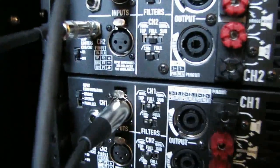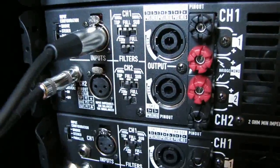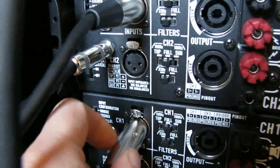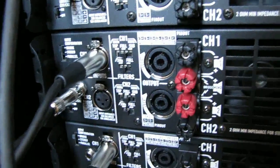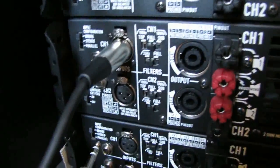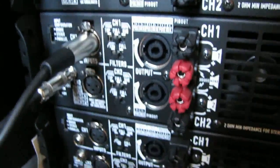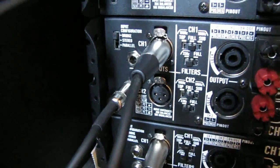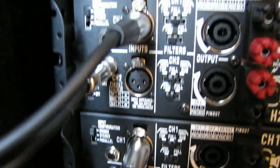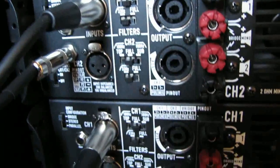Okay, it's pretty straightforward. And then we're going to come down here, connect into the next channel two, and daisy chain it on down to channel one on the next amp. So we've got our channel connections all made. This is how we daisy chain a bunch of amplifiers together.